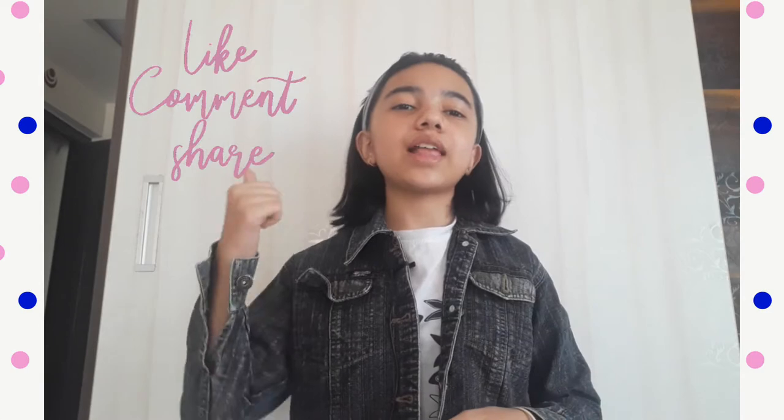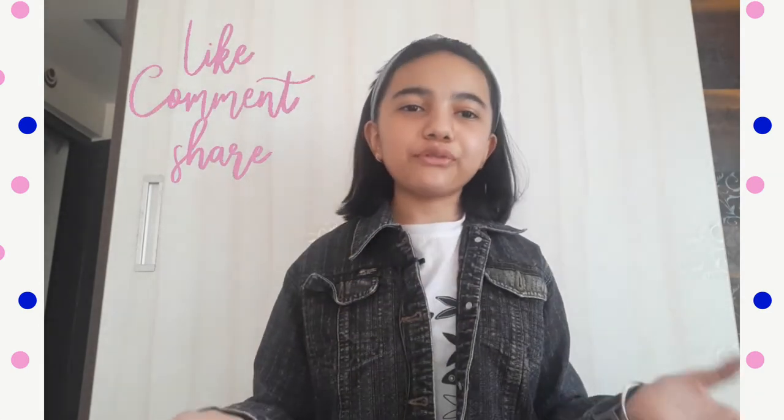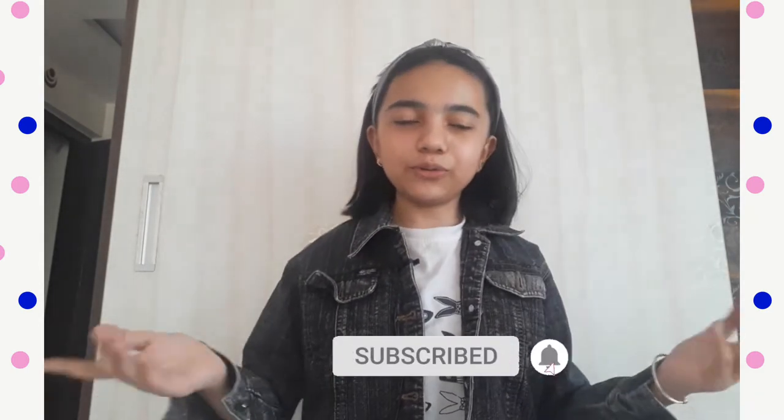Hello everybody, welcome back to the channel. Today's video is another painting video — I have painted a clay money pot and it turned out very well. Make sure to watch this video till the end. If you like it, like the video, share it with your friends, subscribe if you're new, and let me know any ideas in the comments. Let's get started!